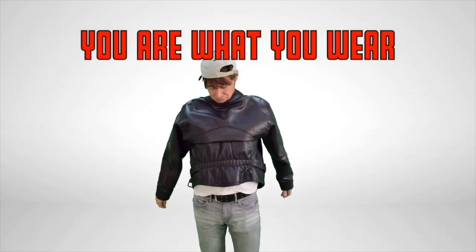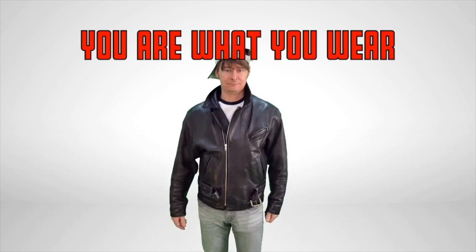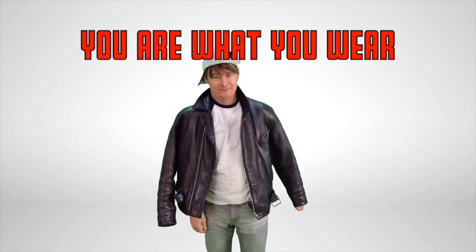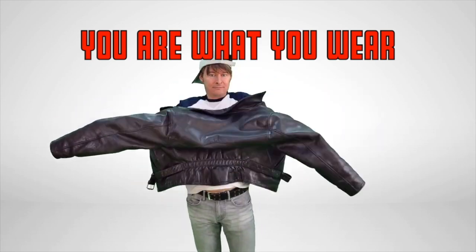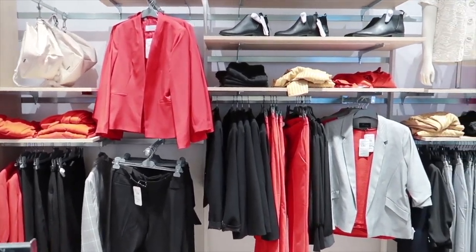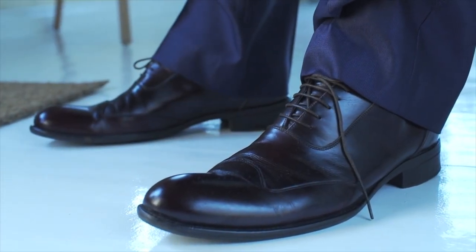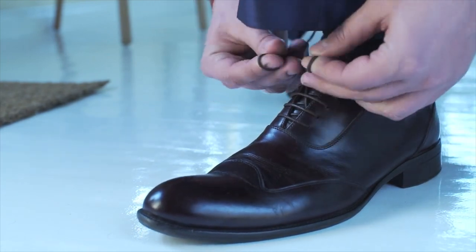I have not been paid or endorsed by any of the brands and companies that I will be reviewing for you today. In this occasional series, I will be critiquing items of clothing that I have bought and may also be of interest to you.